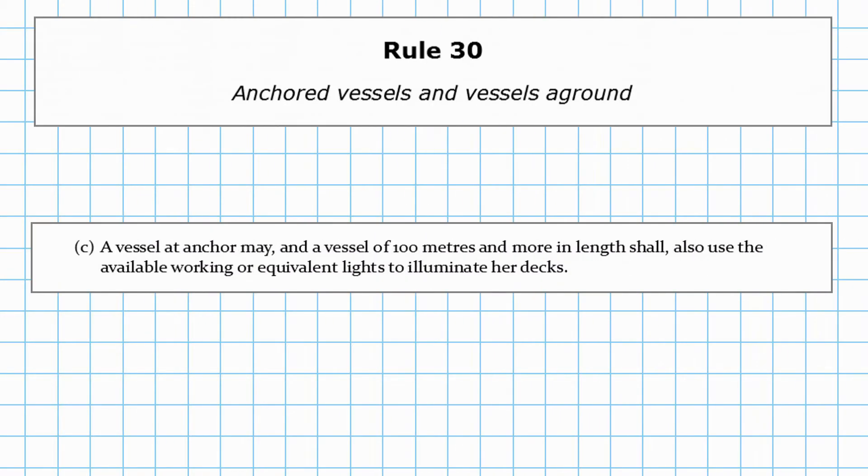Paragraph C says a vessel at anchor may, and a vessel of 100 metres or more in length shall, also use the available working or equivalent lights to illuminate her decks. So basically, if you're greater than 100 metres, you have to have your deck lights on. If you're less than 100 metres, it's optional whether you have your deck lights on or not.